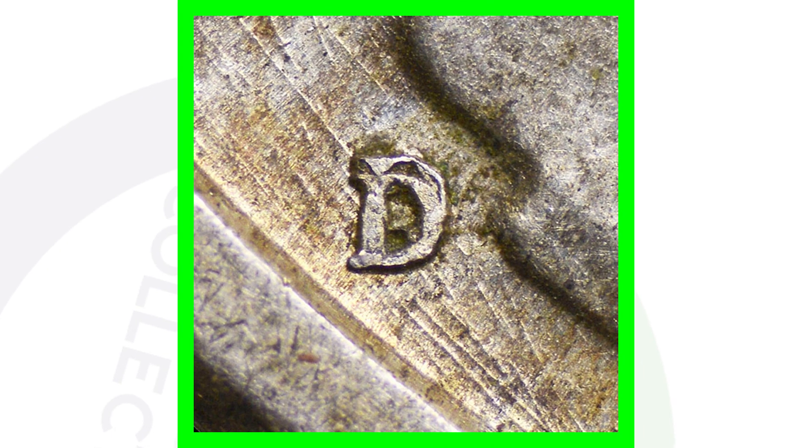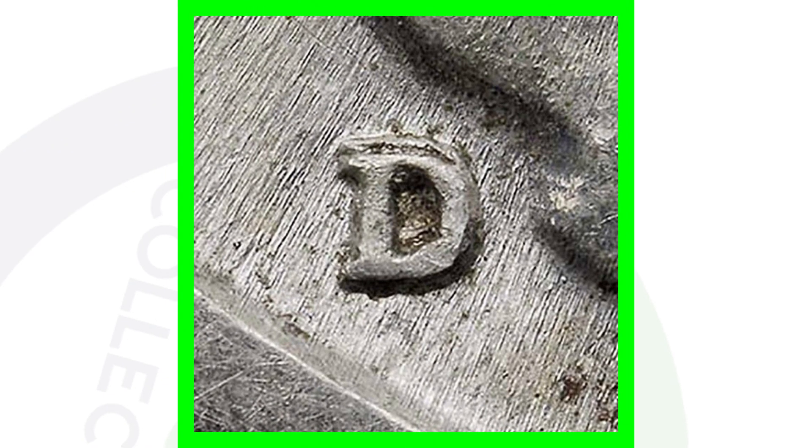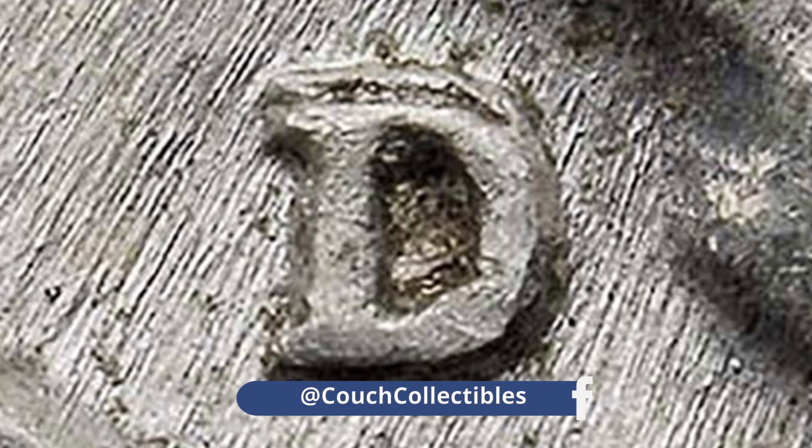There will be either no mint mark, a D mint mark, or an S mint mark right there. Speaking of the D mint mark, you always want to look for this on your D mint mark Walking Liberty half dollars — this is a repunched mint mark. You can see how that D has been repunched north of its first impression, and we see that again in a different example. Always be on the lookout for that — get a USB coin microscope at couchcollectibles.com and you'll be able to see your mint marks up close like this.